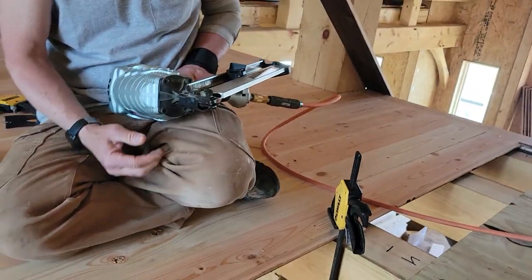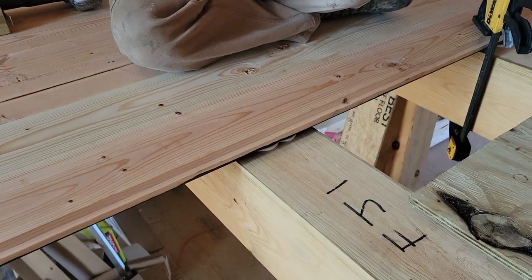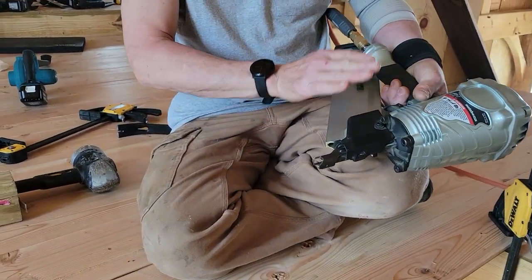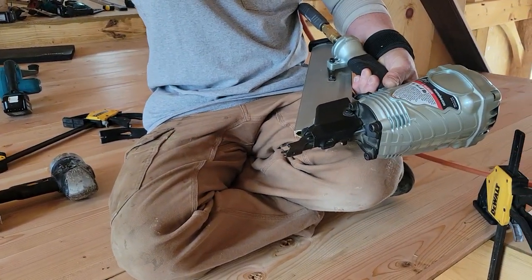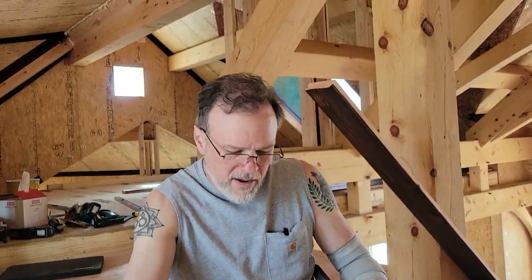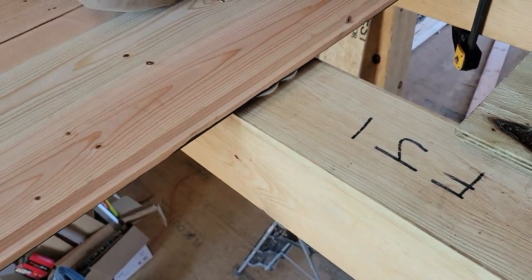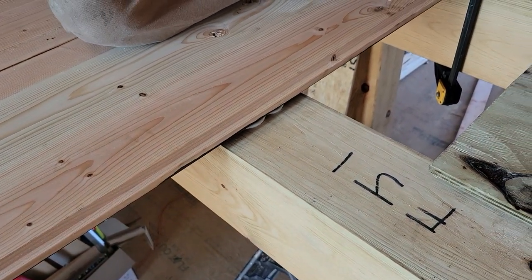This is a framing nailer and I've got it set to dead maximum penetration on the adjuster. I want the nail to go down in — you want the nail to overdrive through the tongue so that it's not protruding at all when you slide your next board on.